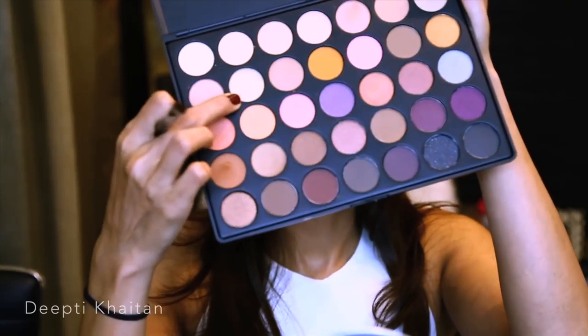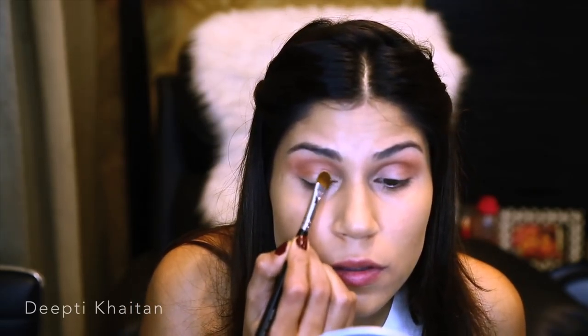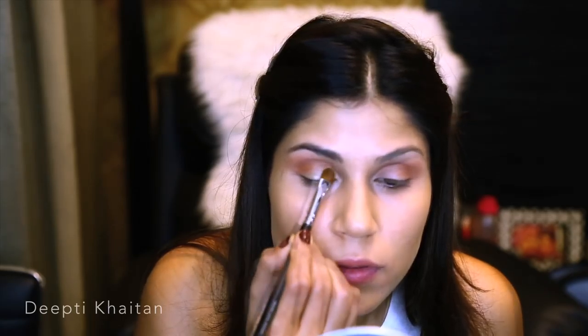For my lids I'll be using a lid color, applied using a Zoeva 232 Classic Shade brush. I'm packing a little bit of the shade Rubble on my eyelids. In case you want to intensify the color, you can also use MAC Fix Plus — wet the brush with it and then use the eyeshadow.